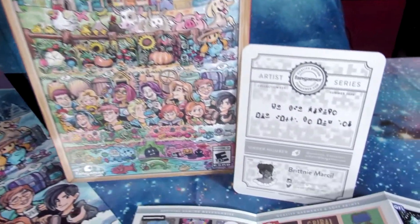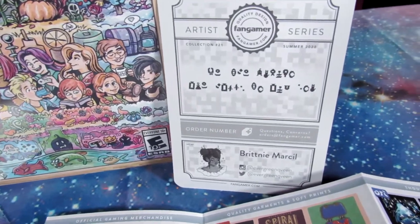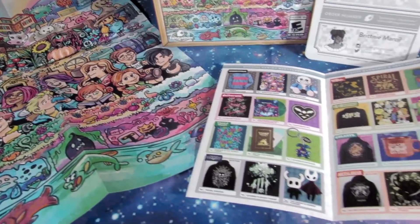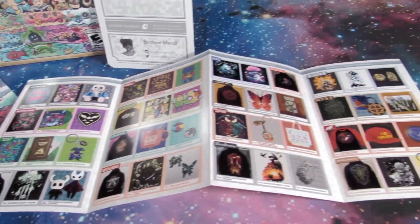And we're gonna get an Artist Series card here. We're gonna be number 21 in the collection. And as you can see, it looks like there's some kind of encrypted code. We're gonna have to figure that out later — maybe I'll leave it for you guys to figure out.